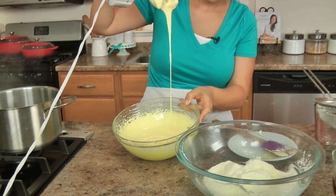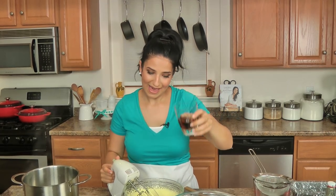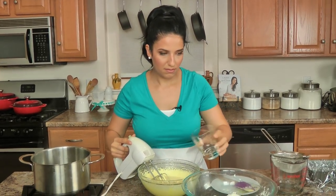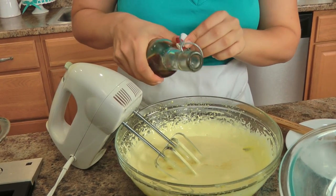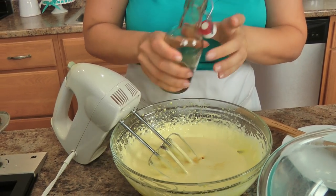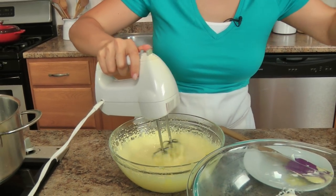Look how gorgeous that is — after ten minutes it's perfect, it almost looks like it's doubled in volume, and that's what you want. Now is the time where I add my amaretto, because I don't want to cook away all the flavor in the alcohol. But like I said, you can leave it out if you want to. And add a small splash of vanilla, and then just whisk that in.